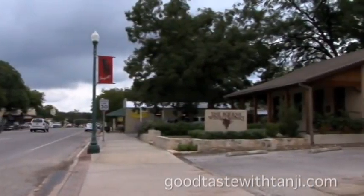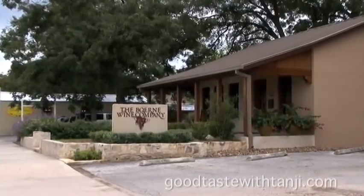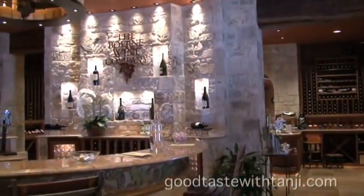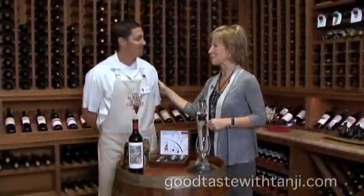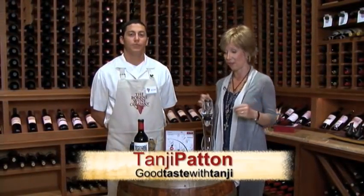Hi, everyone. Welcome to Bernie in the beautiful Texas Hill Country and the most fabulous wine company you're going to find anywhere — the Bernie Wine Company. I love this place. With everyone thinking about holidays and gifts for that special wine lover in our lives, including ourselves, I'm here with Chris and we're going to show you some of the incredible wine gifts. There's an amazing selection here.